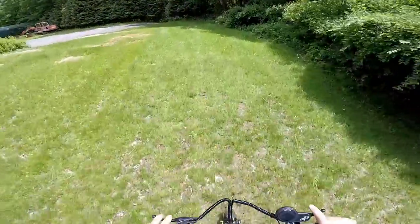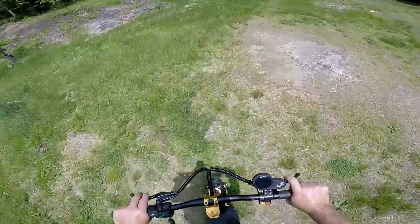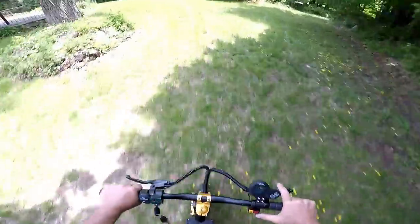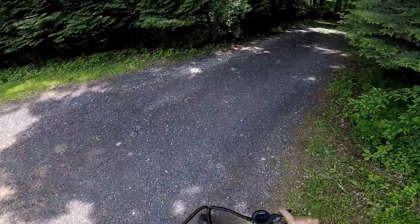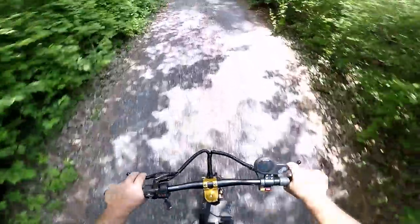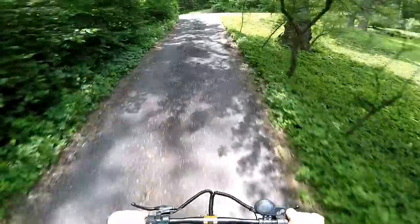Oh my god, that was 24 miles an hour. I don't know if I want to do top speed on this thing - a little scary. I'm not even in turbo mode yet. Off-roading's hairy and that mud almost wiped me out. 22 miles an hour in single engine mode.